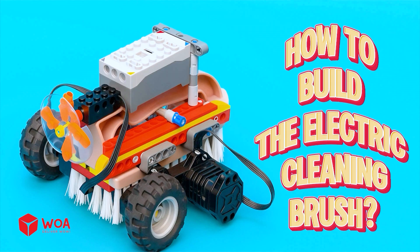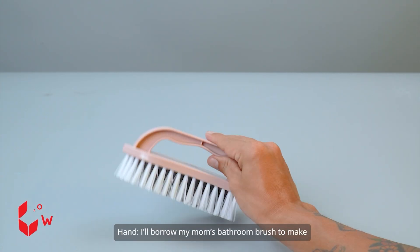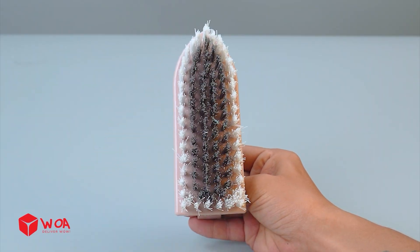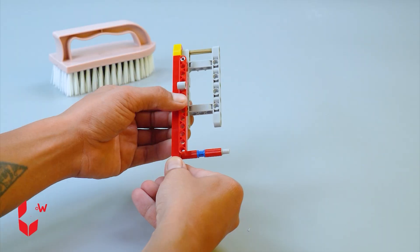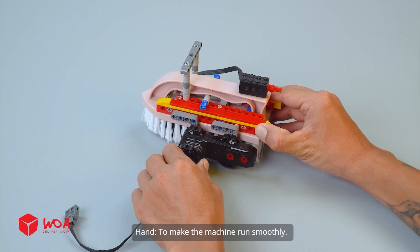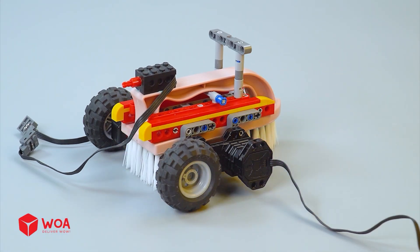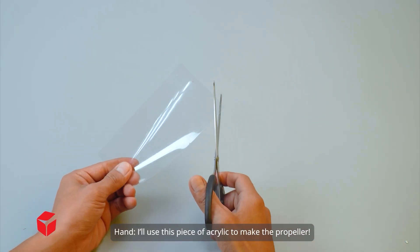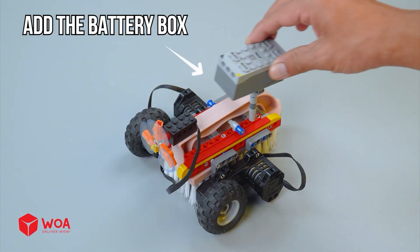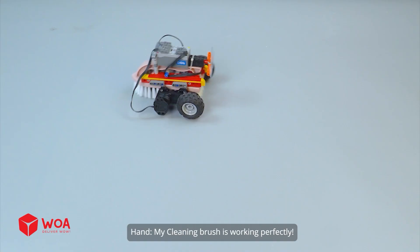How to build the electric cleaning brush. First, I need to sketch out the design for this electric broom. I'll borrow my mom's bathroom brush to make the core of the machine — these thousands of tiny bristles are sure to sweep away any dirt. I'll build the frame to connect both sides first, then attach it to the brush. Add a modified motor and a buggy motor to make the machine run smoothly. Add the wheel — do the same for the other side. The rear still needs a propeller, so I'll make that now using a piece of acrylic — three blades in total. Attach it to the small motor; this propeller will help the machine move faster. Add the battery box. Testing — my cleaning brush is working perfectly!